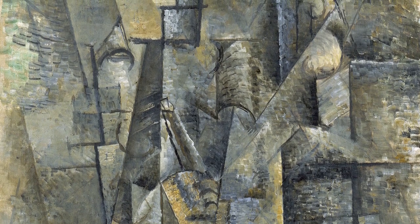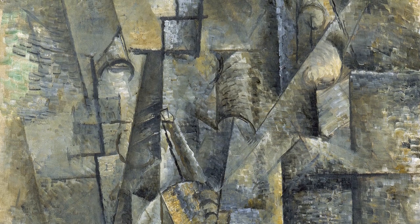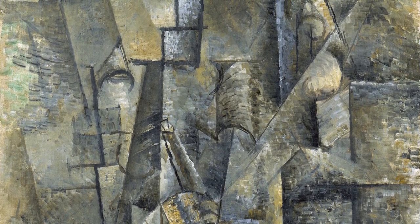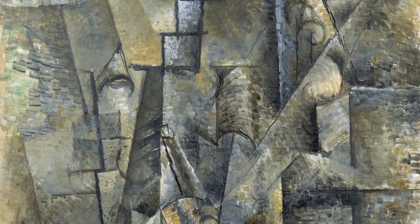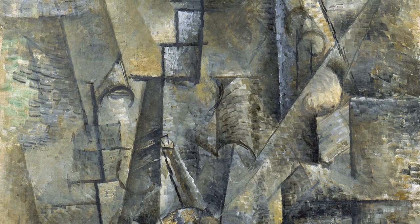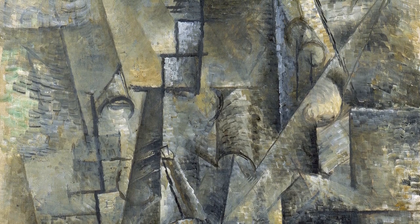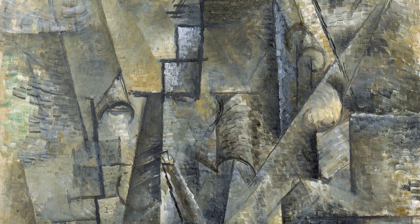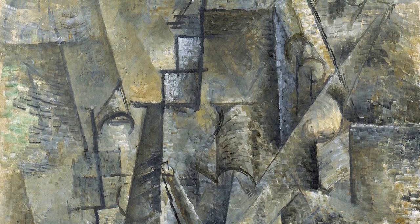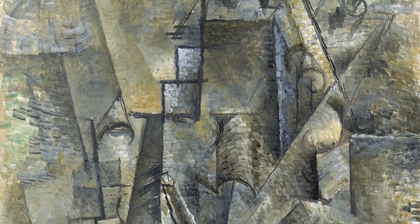As Anne Baldassari has disclosed, Picasso drew inspiration for many of the portraits dating from this period from a series of photographs he took in the studio on the Boulevard de Clichy during autumn 1910 and winter 1911. In them, he and his friends Ramon Pichot, Max Jacob, Guillaume Apollinaire, Frank Burty Haviland, and Daniel-Henry Kahnweiler pose seated in front of a wall on which hangs a curious hodgepodge of paintings, drawings, masks, and, more significantly, various musical instruments.